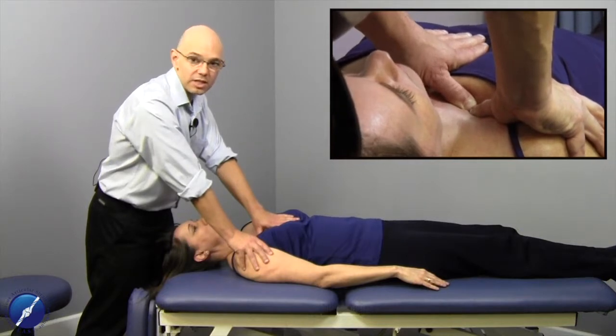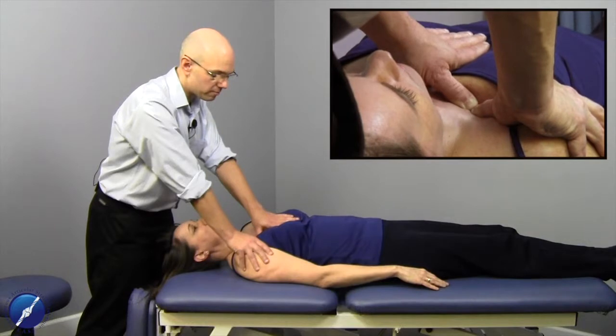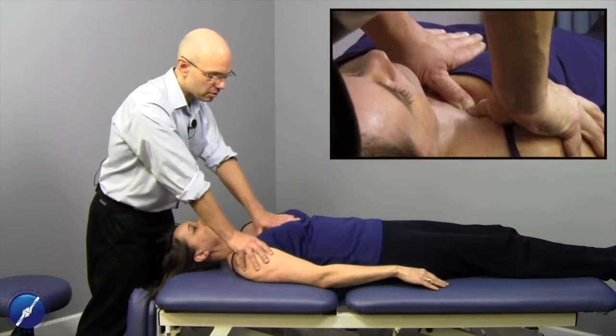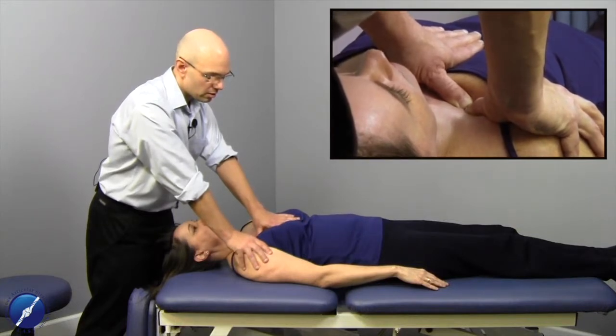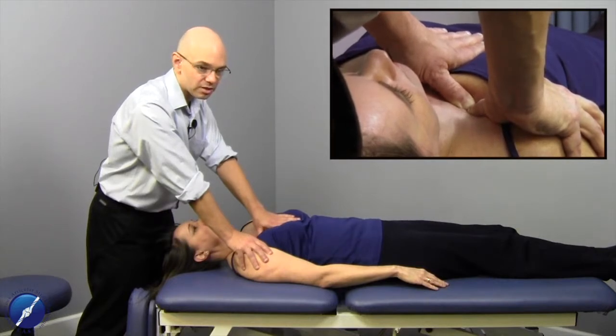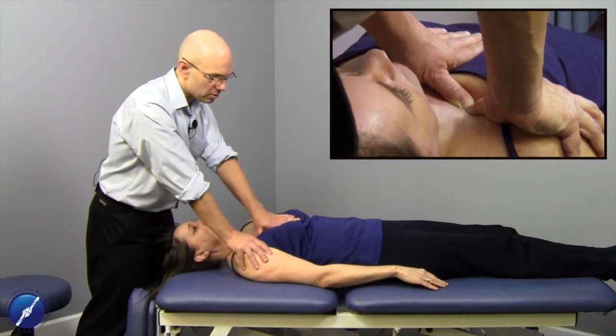Remember that we disengage and exaggerate — which is what we've done here. We've exaggerated this dysfunctional pattern, creating a situation where all the lines of tension have been taken up in the tissue. We're waiting for that neutral and balance point to be created, making a change in the environment.